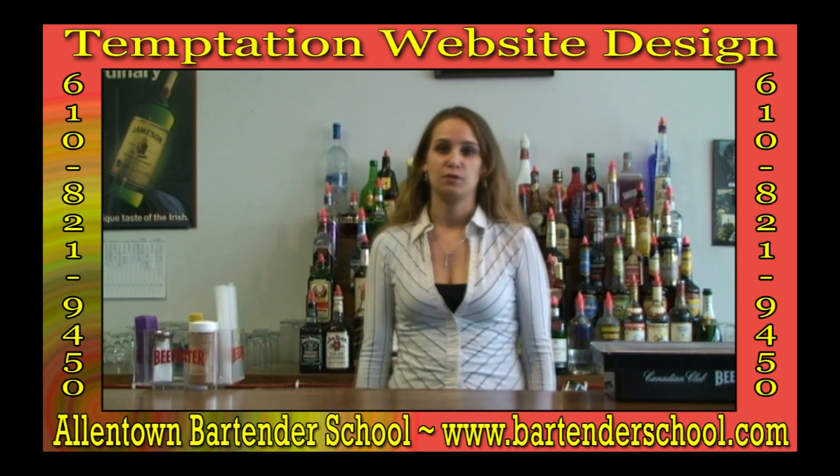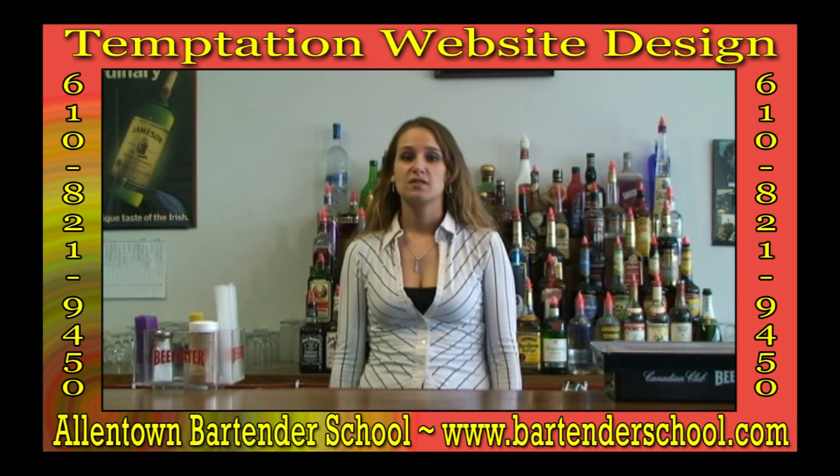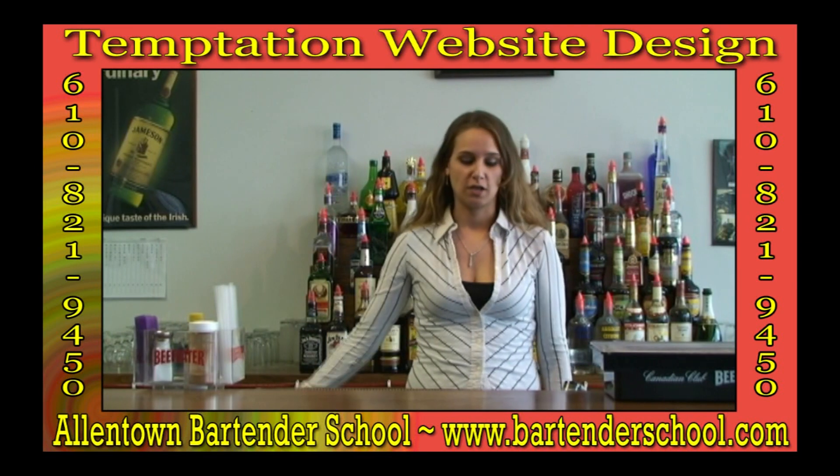Welcome to the Allentown Bartender School, where learning leads to earning. Bartending is one of the fastest growing careers today. I'm going to show you a little bit about how easy it is to become a bartender.